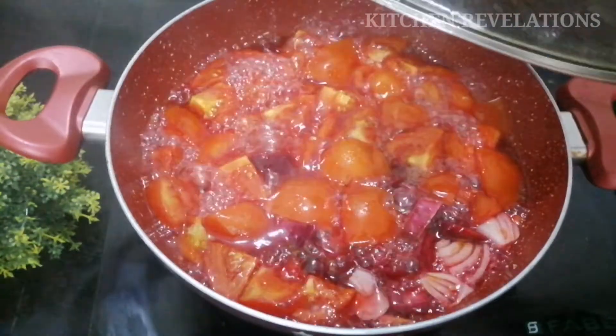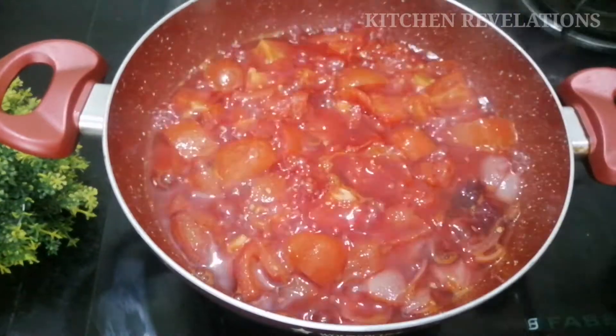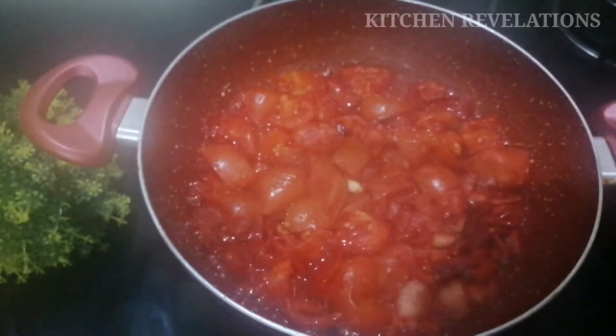After about 10 minutes, open the lid and gently mash the tomatoes with a ladle, then once again cover and cook till the tomatoes turn mushy. After about another 10 minutes, opening the lid you can see that the water content has reduced to half and the tomatoes have cooked really well.